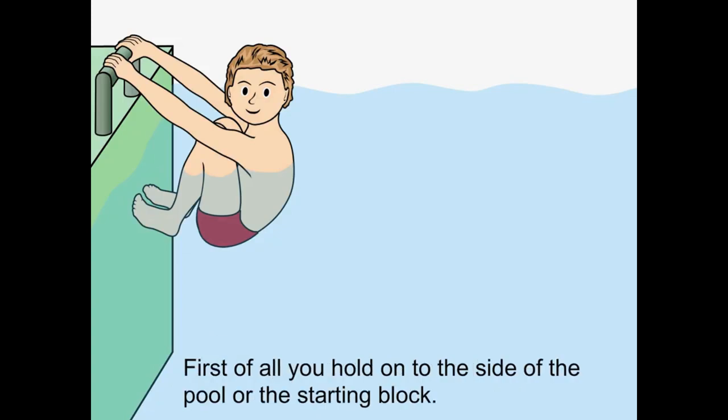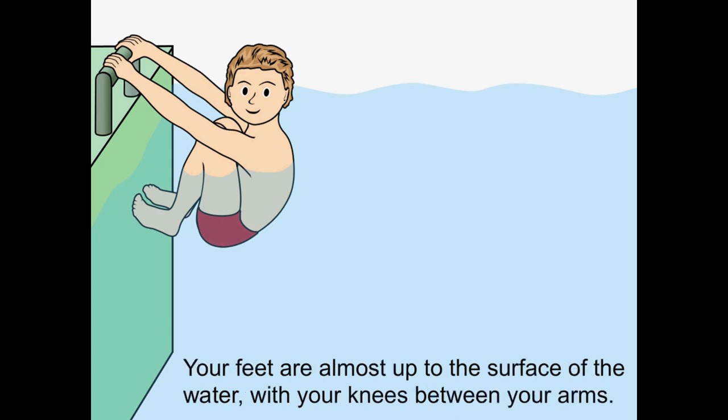First of all, you hold on to the side of the pool or the starting block. Your feet are almost up to the surface of the water with your knees between your arms.